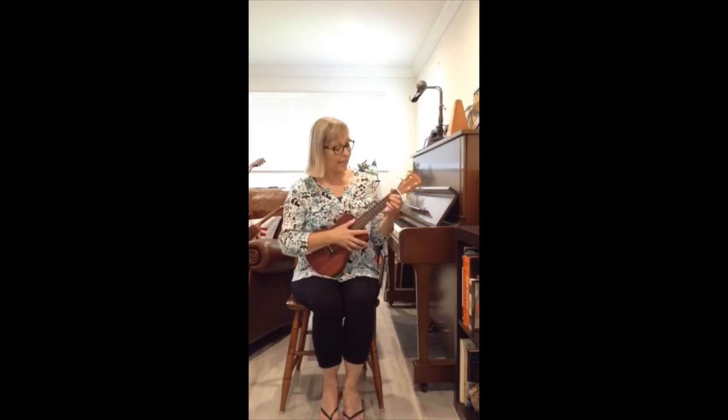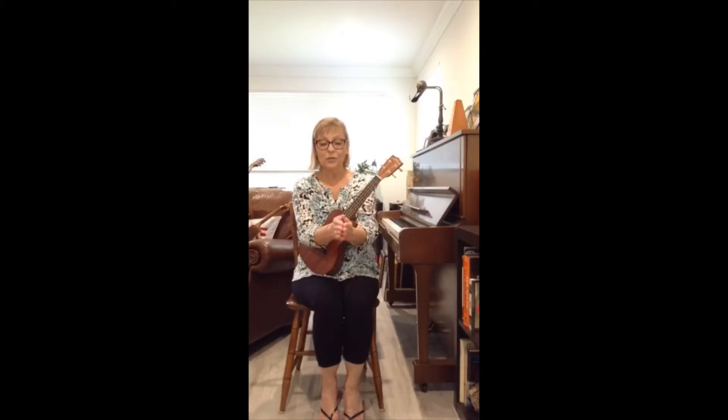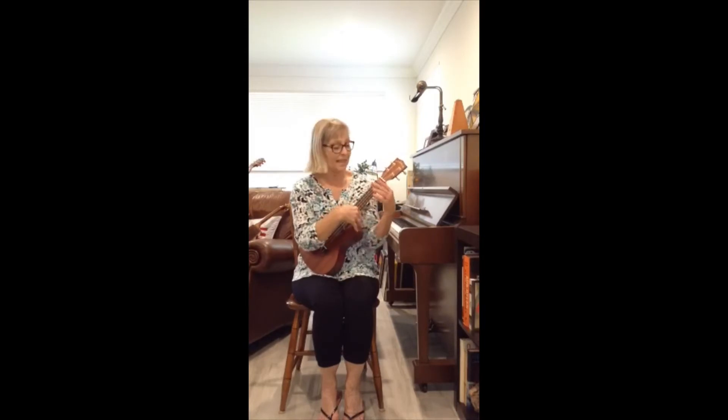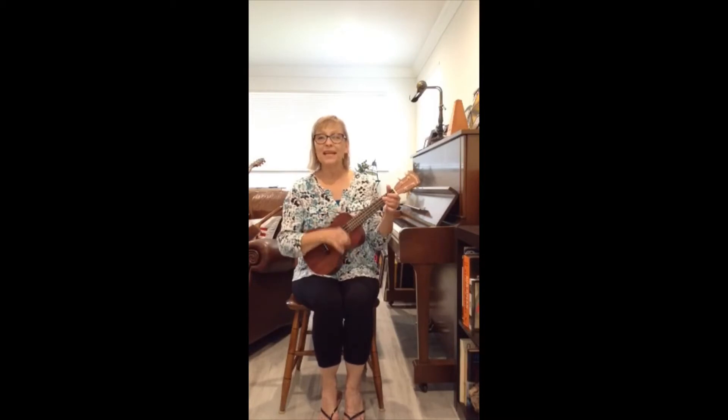And there's one more song we have to sing before Miss Cindy comes with her book for story time. Can you get your books ready with your hands? Think about reading your story — you can make any story up when you're reading your pretend story. This is the way we read our books, read our books, read our books. This is the way we read our books, so early in the morning.